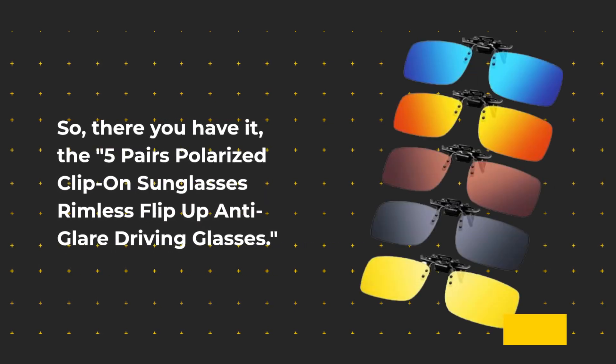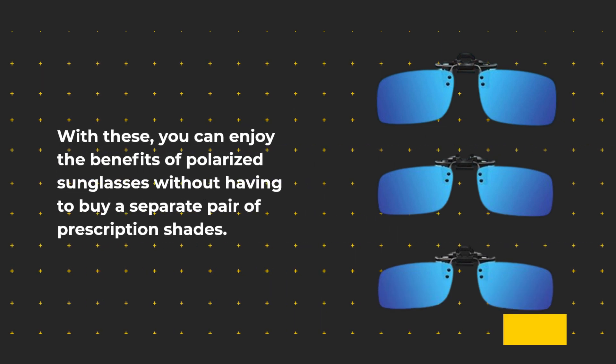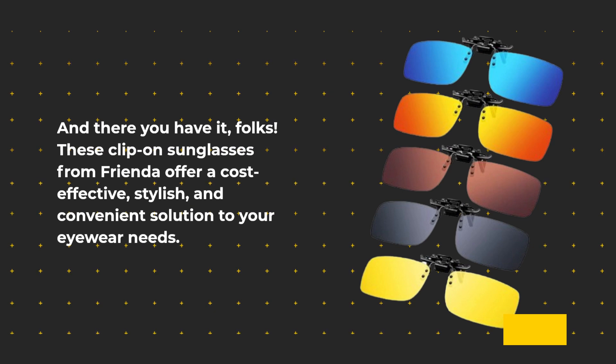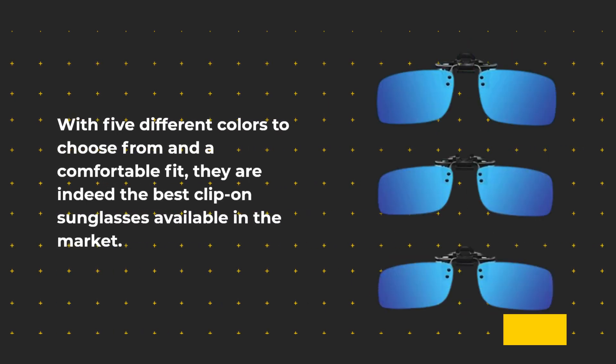With these five pairs polarized clip-on sunglasses, you can enjoy the benefits of polarized sunglasses without having to buy a separate pair of prescription shades. These clip-on sunglasses from Frenda offer a cost-effective, stylish, and convenient solution to your eyewear needs, with five different colors and a comfortable fit — indeed the best clip-on sunglasses available in the market.